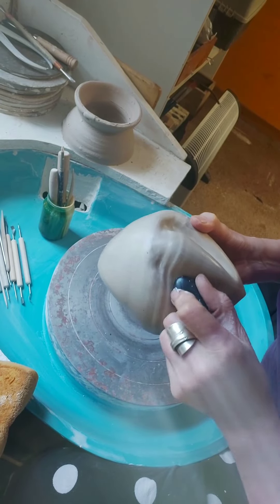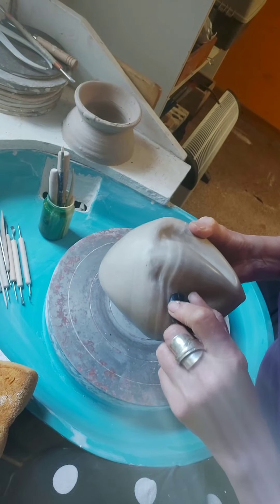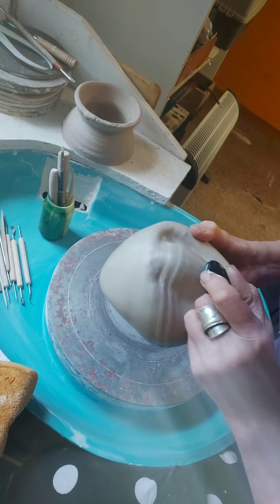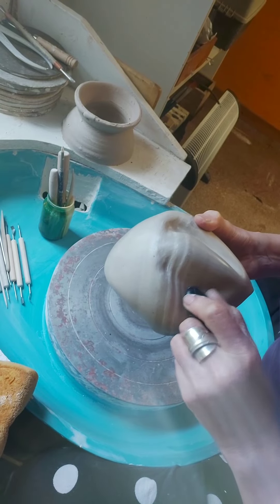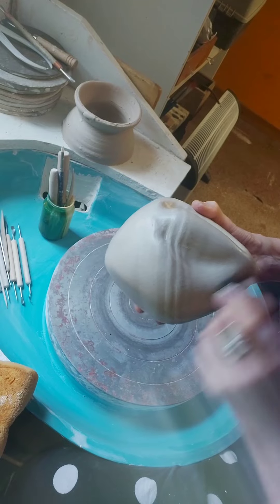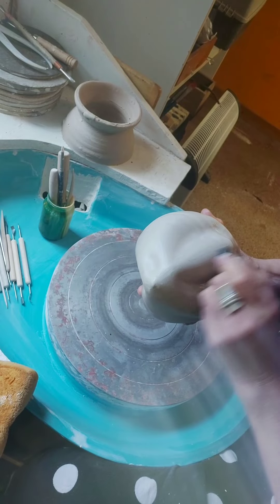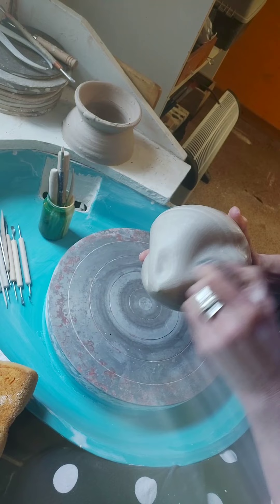I'm applying a fair bit of pressure because the piece is leather hard, so it's holding its form and I can put a little bit of pressure on it. You do have to put a little bit of pressure just to get that burnishing happening. I think that's about it, so I'll start with the carving.